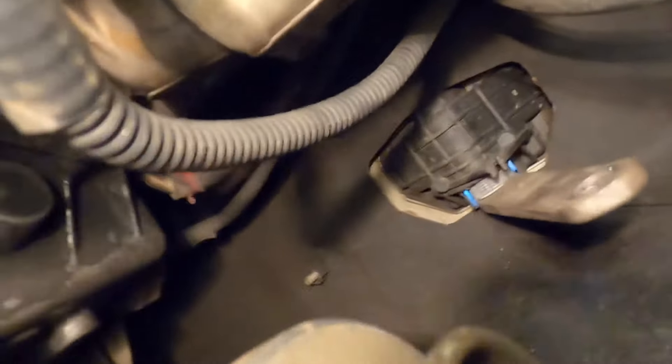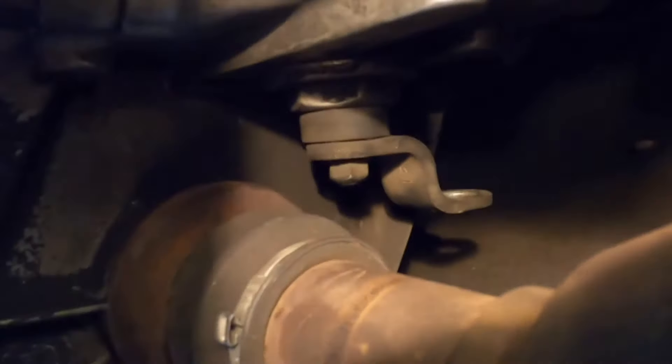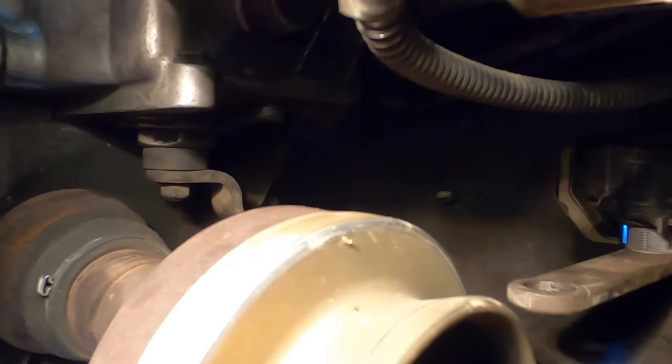We're up underneath the Dodge Ram 1500. Right there is the arm — there's a hole up there and another hole to the gearbox, and we're going to connect between the two. The part has rubber pieces that go up in there, and anything rubber will dry rot over time. Probably not the best design, but it works.